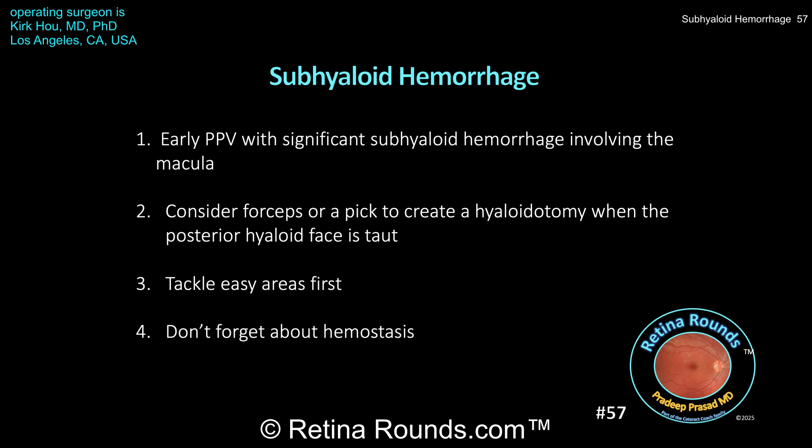Diabetic vitrectomies are a little like a puzzle, which makes them challenging but fun. When one area presents a problem or introduces too much risk, I would recommend going to an easier area first. Dr. Ho demonstrated this — when working over the macula, there was concern that further dissection or manipulation in areas he couldn't fully see might risk macular pathology. So he worked on the nasal part of the retina in a safer area with better visualization. When you come back to that difficult area, it can often be easier to manage — in this case, the hyaloid was propagated nasally and then brought around temporally, making temporal segmentation and delamination easier.